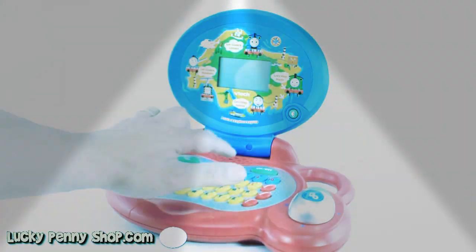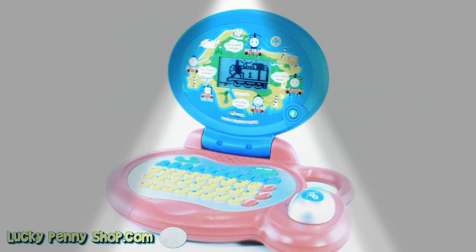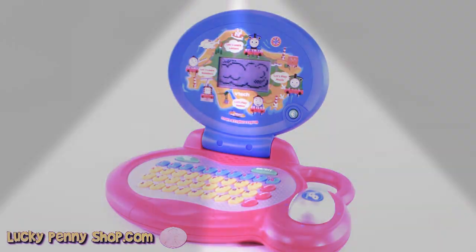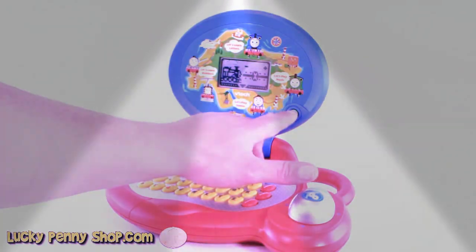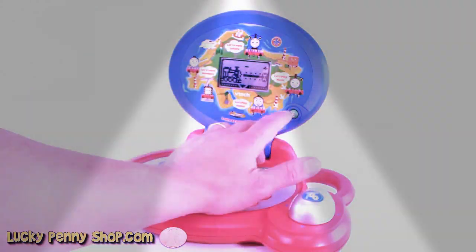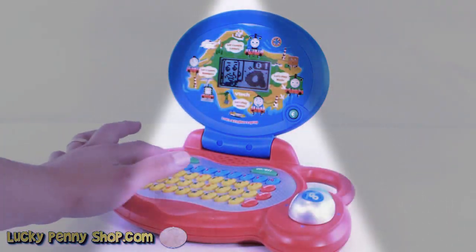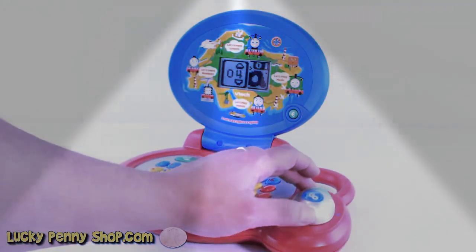Let's turn it on. Hi there, let's play. Your volume control is right here. Alright, you can control it with the little mouse here.